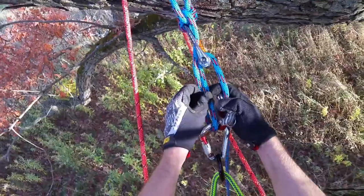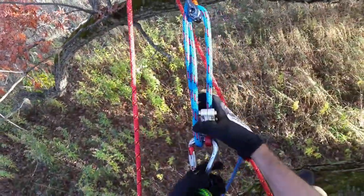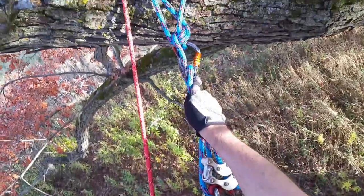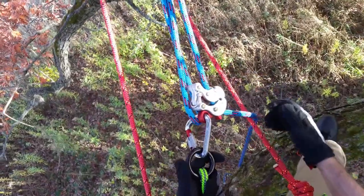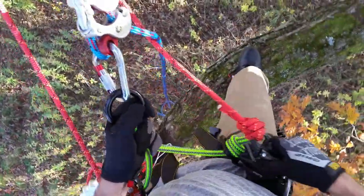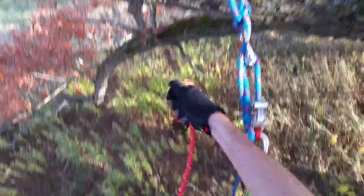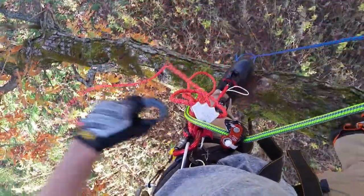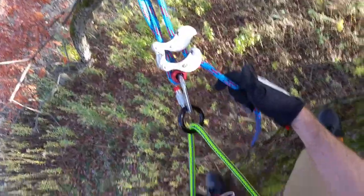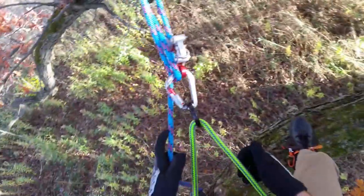Again, I've got 3-1 set up, ready to be lowered — everything's locked in. I'm going to go ahead and cinch this up, drop my lanyard, and take this all the way to the ground. You've got to make sure you've got enough rope — I've got another 100 feet in the bag right now. Nice and smooth.